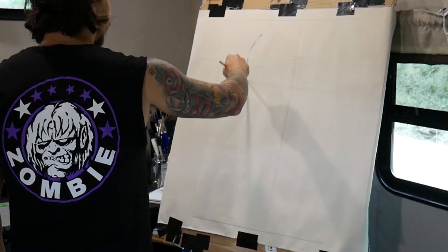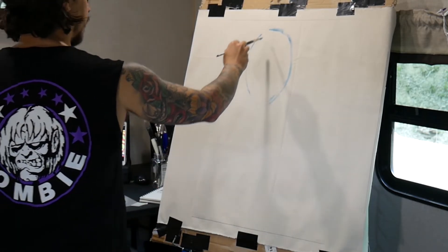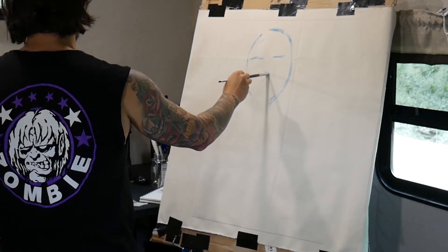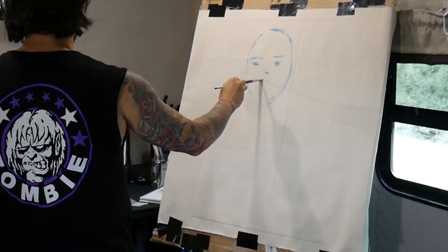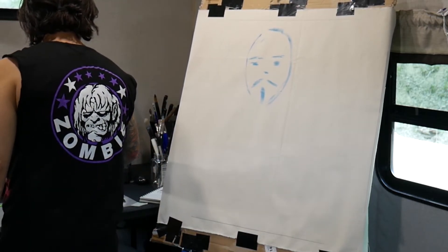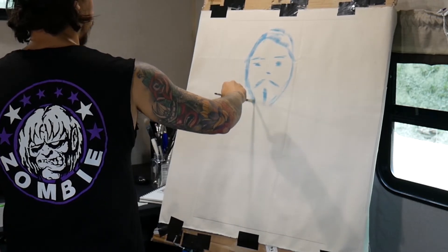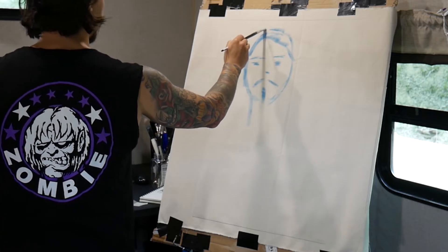I'm just using the cover as inspiration. Let's see if we can just pop something in here — sometimes this works, sometimes it doesn't, but if it doesn't it's still time well spent. I'm just trying to use this picture as a really good jumping-off point.